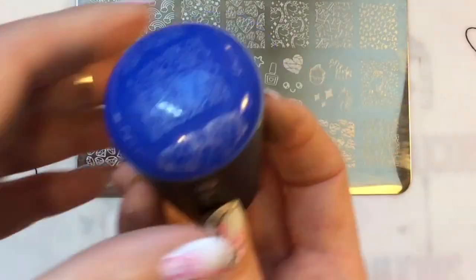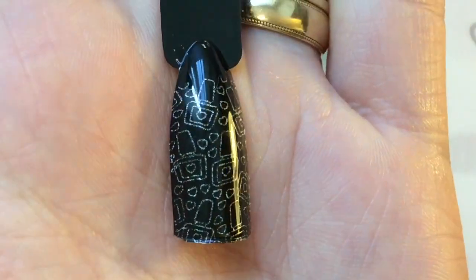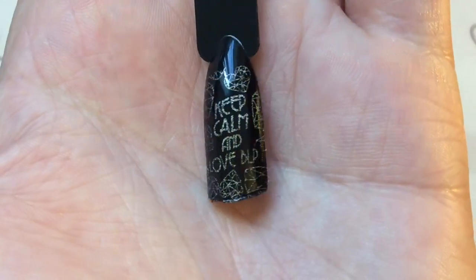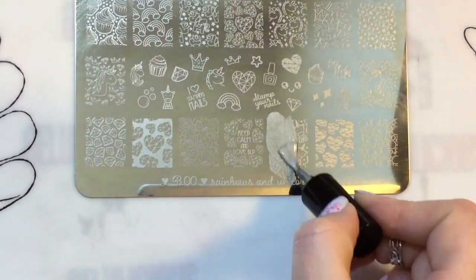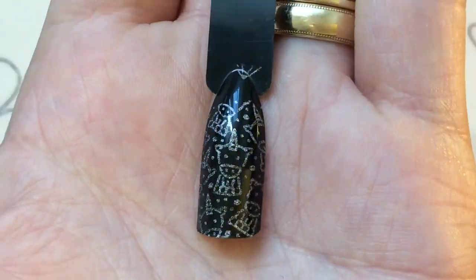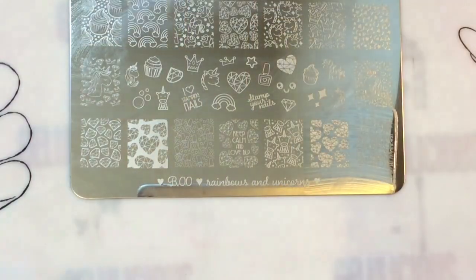I'm going to swatch all of the fuller images for you, and review some of the smaller images. I did do some swatches of the smaller images with the B.loves rainbow mat, but there are like 21 smaller individual images, so I'll do as many as possible but won't be doing them all. I'll put a couple on one pop stick so you'll get to see some of them but not all — you'll get the idea anyway.